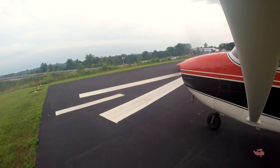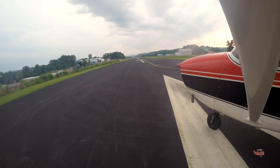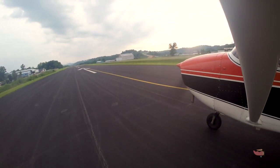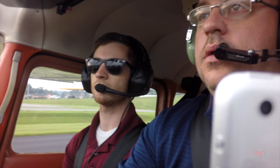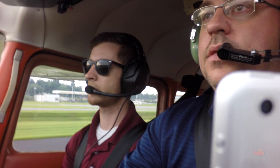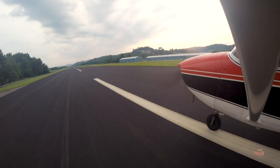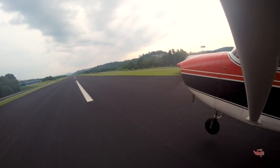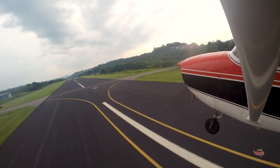Lots of right brake — drop your heels to the floor. Once you get her centered, full power. Just ease her up — perfect, add it on up. Just hold that in the line. Coming up on 60, looking outside, watching the center line. There it is — just ease it and hold it. A little right rudder — there we go, perfect.